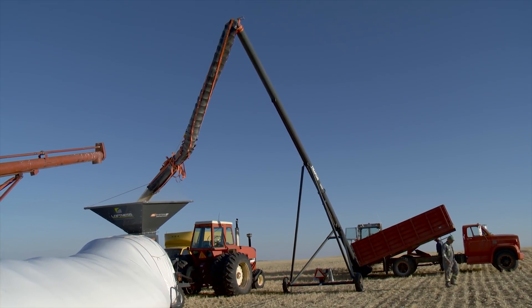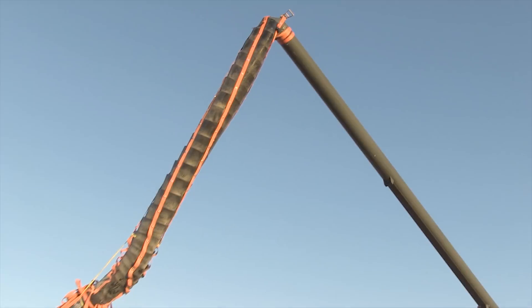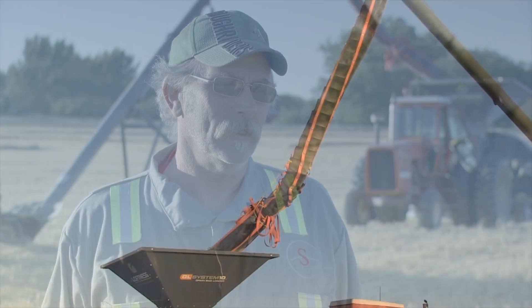He built his first spout back when smaller augers were a lot more common than they are now. The very first one was a 7-inch. He got a piece of plastic and made one up, and then neighbours and friends wanted one. This would be back in probably '94, when a 10-inch auger was absolutely huge — it was first on the market and there wasn't anybody making a downspout for a 10-inch, so he stepped up and made one.